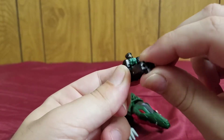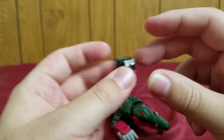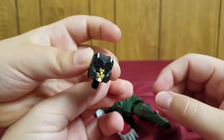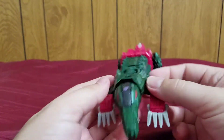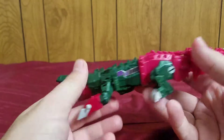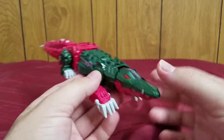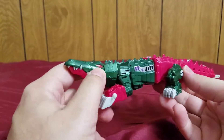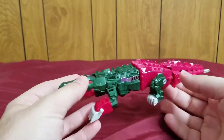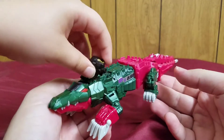His transformation is really simple — just fold up, and that's it. This is Skull Smasher's face once Grax is in head mode — Titan Master, headmaster, whatever. One thing I'll say about his color scheme is that these colors work really nicely in his gator mode more than anything else. The original toy had this color scheme.